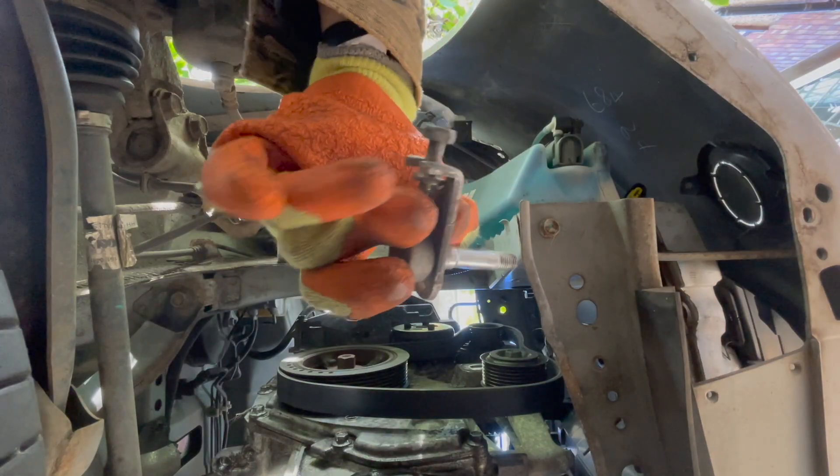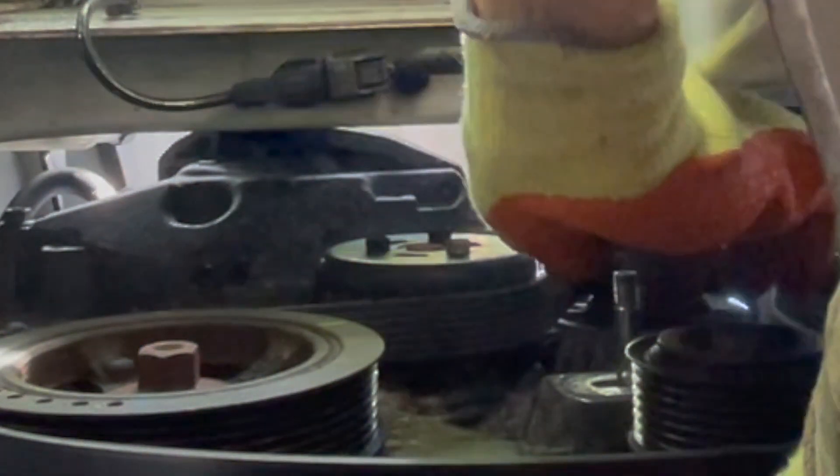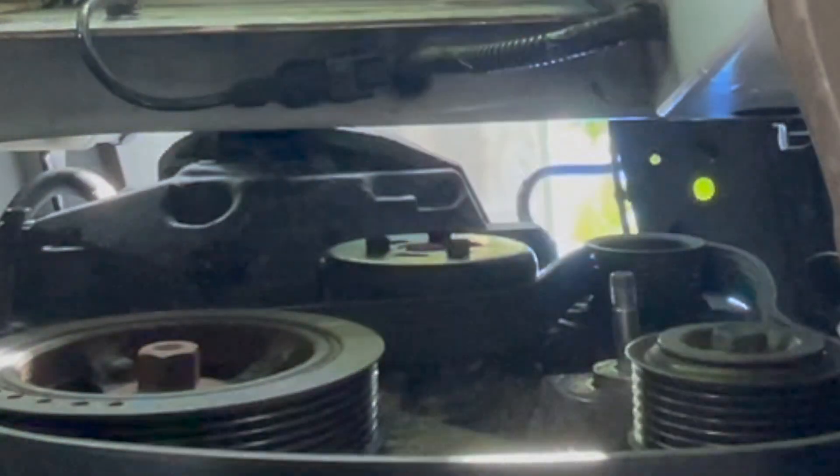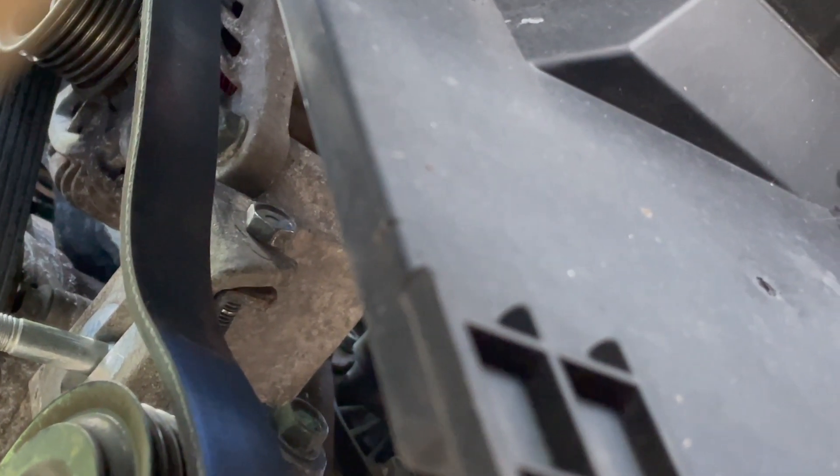Put the two components of the back half of the pulley together and feed it through. Attach the spacer and then the new pulley. This is how the back half of the pulley should sit. Screw in the new pulley.